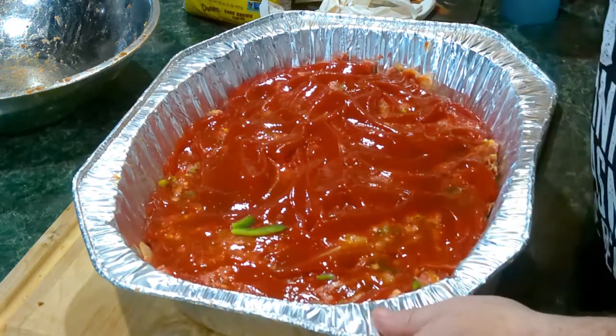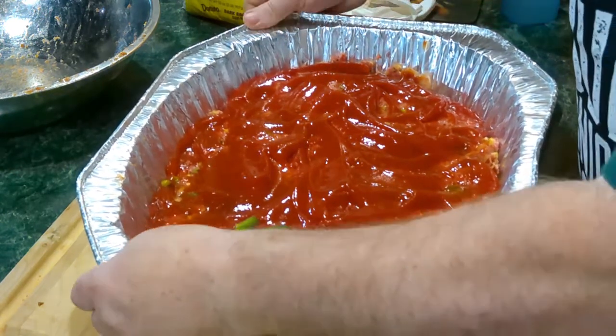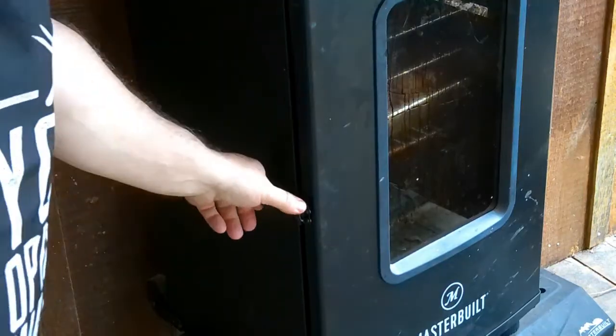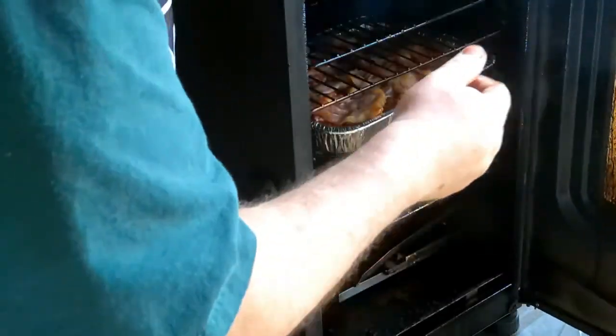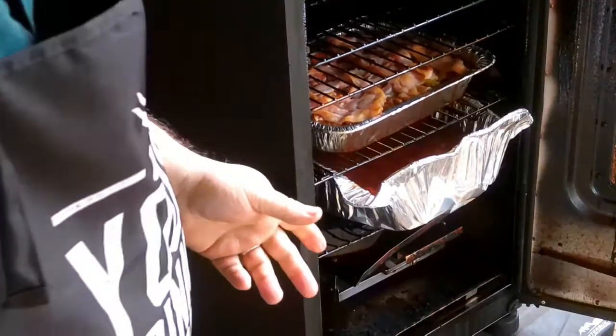Well, that doesn't look too bad now does it? Let's take this out to the smoker. The Masterbuilt electric smoker is at 250 degrees and we'll keep tabs on it until it's ready. Let's put this sucker in here — I'm going to put it on the bottom rack. As you can see the pan is a little bit too big, but that's okay, it'll still cook. We'll come back here and check it.